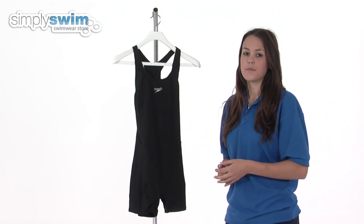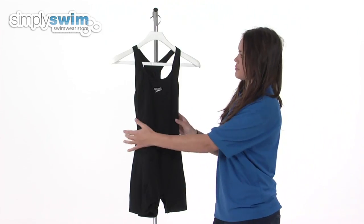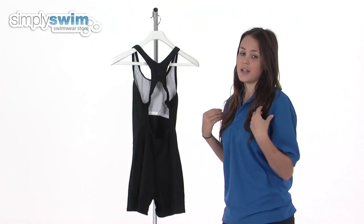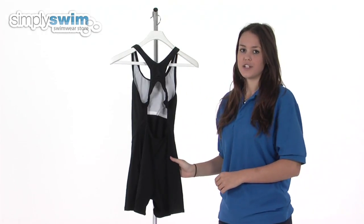Inside the costume is a built-in bra and so gives you a bit of added support in the water. Taking a look at the back of the costume, you'll see it's got an open back and cross straps, which gives you a great range of movement in your upper body, and also has thin straps on the top so it reduces any pressure on the shoulders.